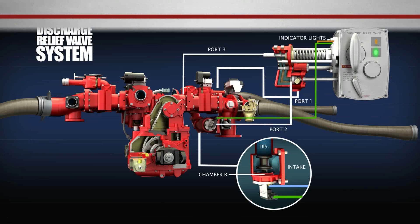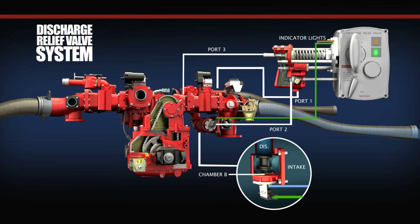When the pump operator selects the on position, the discharge relief valve system is in a ready position, and the water pressure is less than the pilot valve assembly is set at. In this mode, water pressure from the centrifugal pump enters port 1 of the pilot valve and travels through the four-way valve and into port 2. From port 2, water travels to the backside of the main valve to chamber B. At the same time, the water leaves the discharge manifold and enters the face of the main valve. The water pressure at both ends of the main valve is equal, and the main valve remains closed.